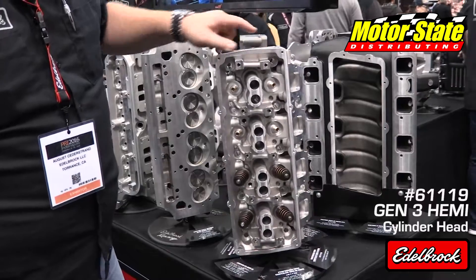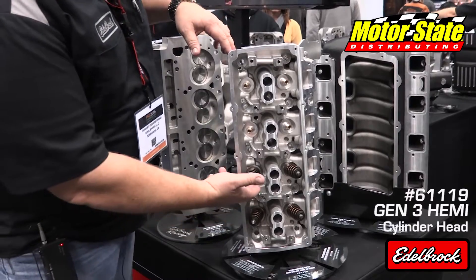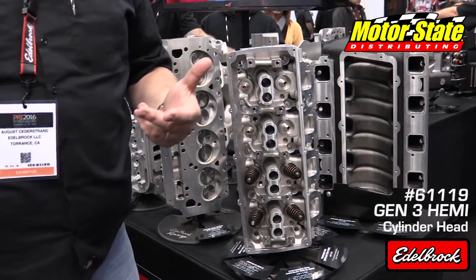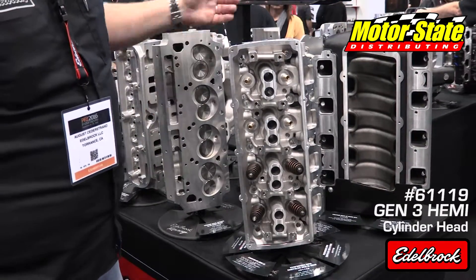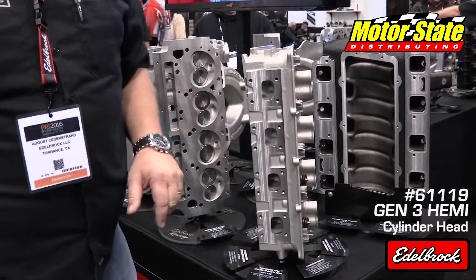It takes all your standard factory rocker gear and or aftermarket rocker gear. We have beehive springs on it, bronze guides, hardened seats — all the good stuff we're known for at Edelbrock. It's A356 aluminum, heat treated to Rockwell T6, hardened seats, stainless valves, and helicoils on the exhaust sides.